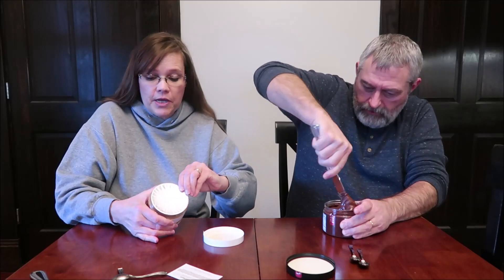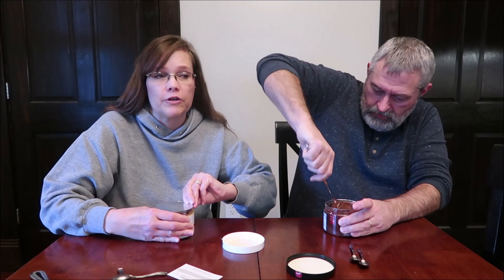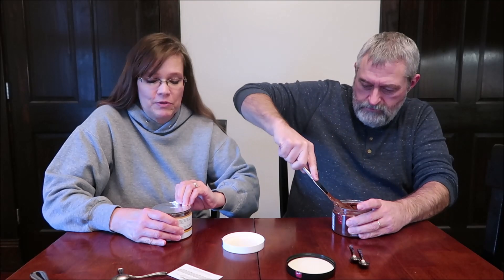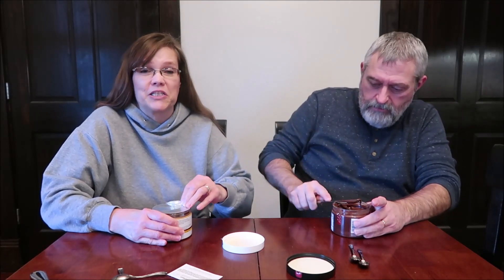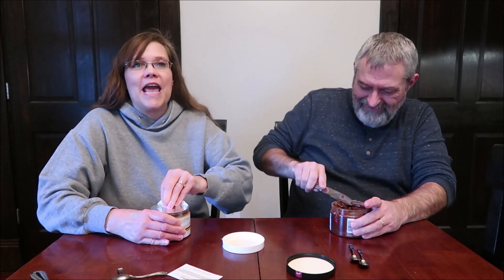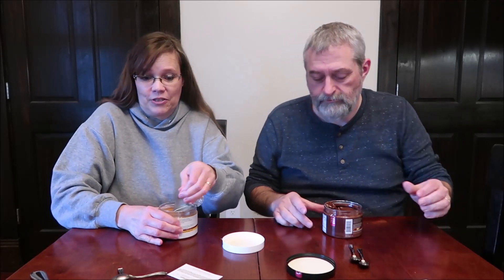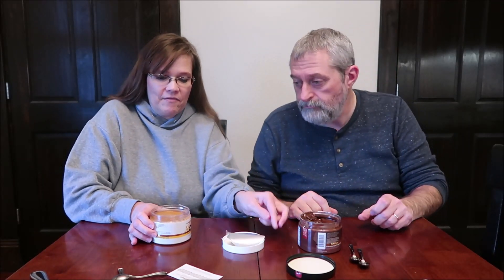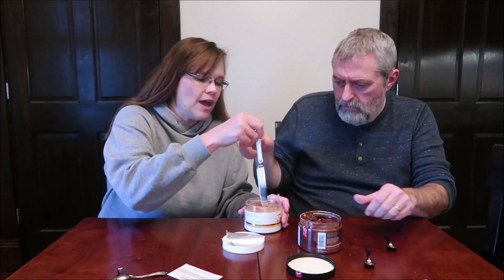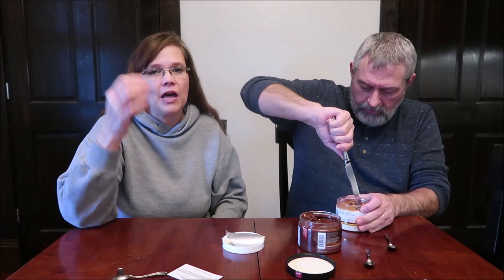These were sent to us free from the company. The calories are two tablespoons for 100 calories, which is really, really good. Because normally two tablespoons of like Jif or something like that is like 190 calories. My peanut powder that I love is 70 calories for two tablespoons. So to have this already in a spreadable form for you, I think it's awesome.